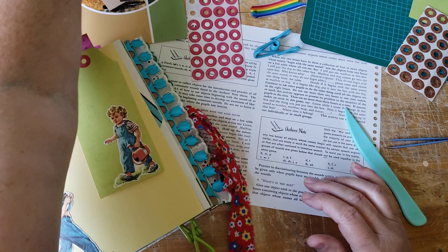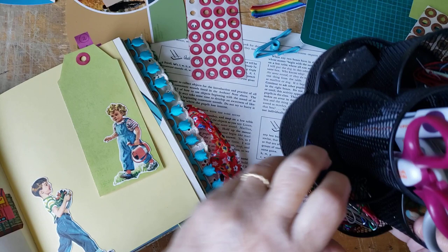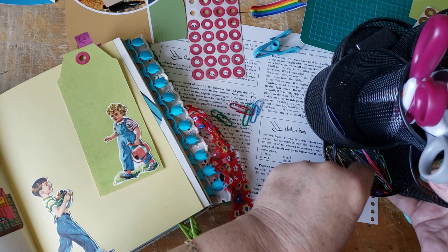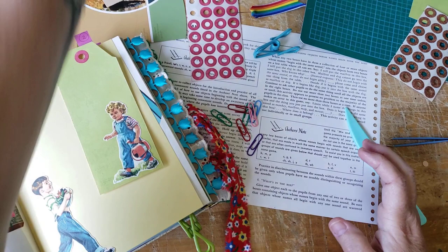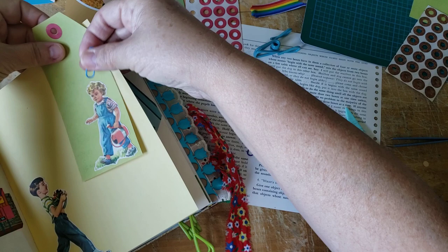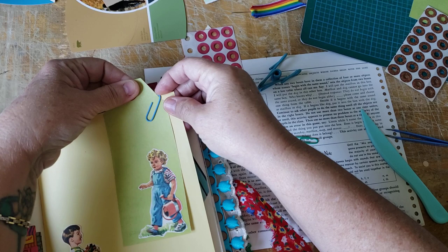I just want some colored paperclips. Because there's a lot of rainbow colors that I'm using in this junk journal, and I'm doing that on purpose. Let's use a blue one — you'll find these all the time at thrift stores, people are always cleaning out their desks. That looks cute.